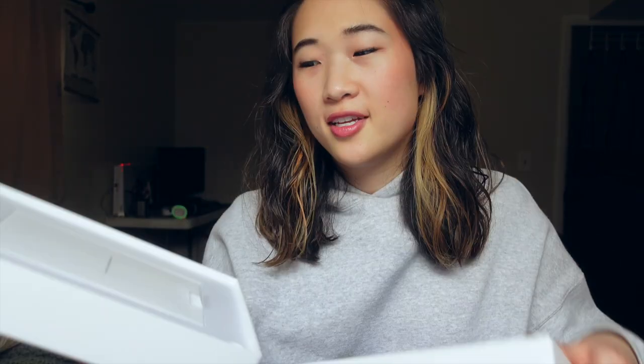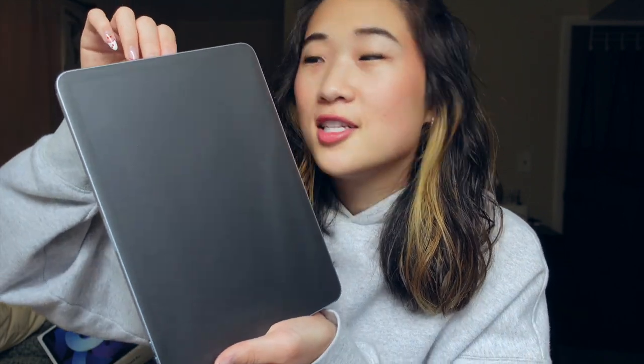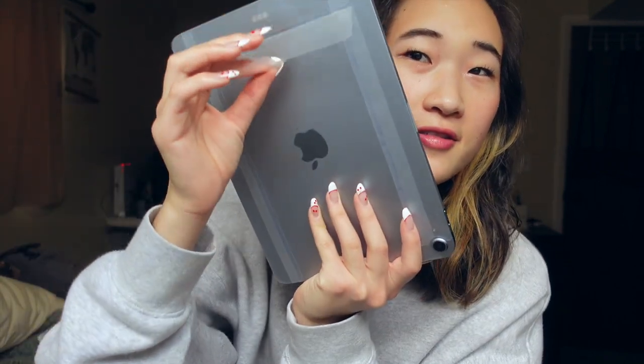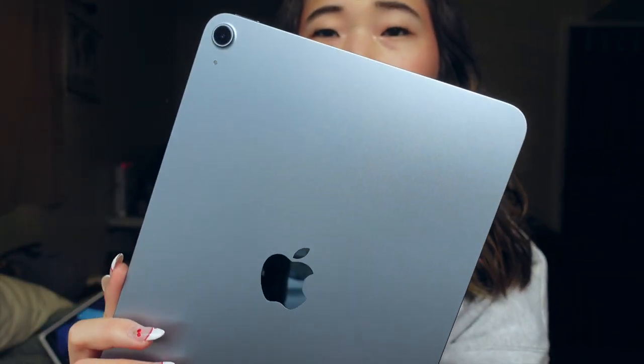In the box, of course, are the little instructions and the charger. I know my hands are normally very dry but for some reason I'm like nervous right now so my hands are like clammy. It's disgusting but now I'm gonna get fingerprints all over this. Let's peel this off. Oh yeah. That is stunning. Wow, the blue color is beautiful. Look at that.